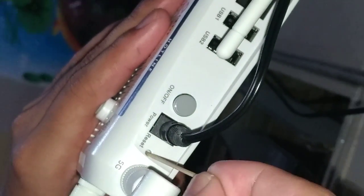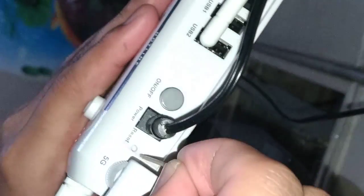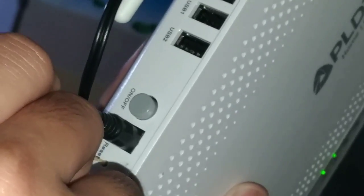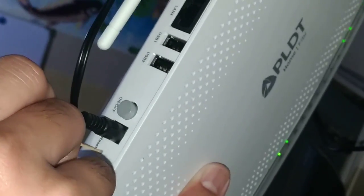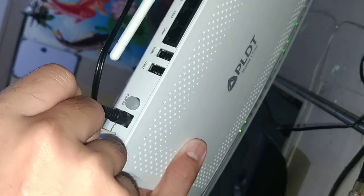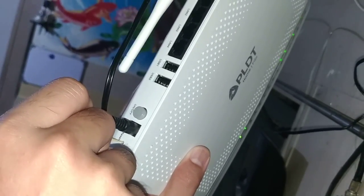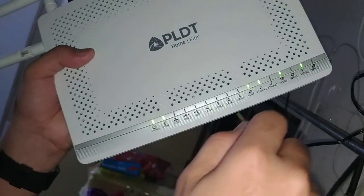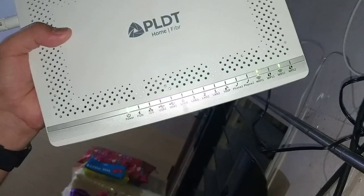You need to press this button and hold it for 20 seconds. You may observe the light as well. Let's start now.